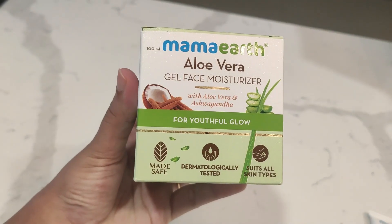Our next product is this aloe vera gel face moisturizer. I think you all know how good aloe vera is for your skin. This moisturizer has aloe vera and ashwagandha — both ingredients are very useful for your face. Since this is a gel-based moisturizer, it will feel very light on your skin and hopefully won't be greasy.